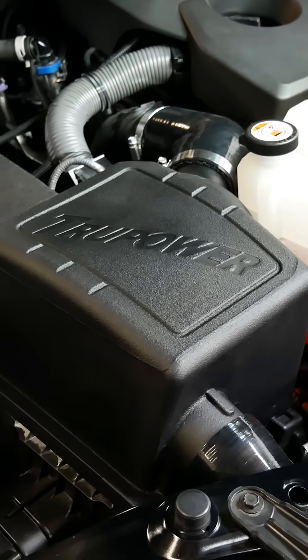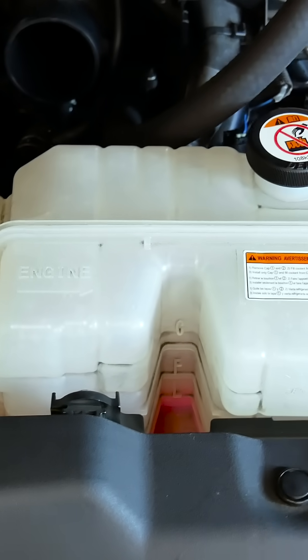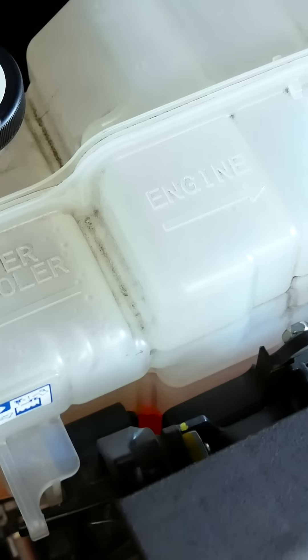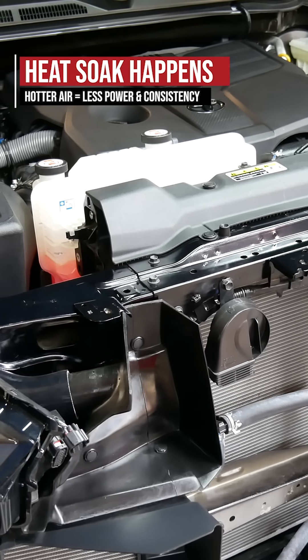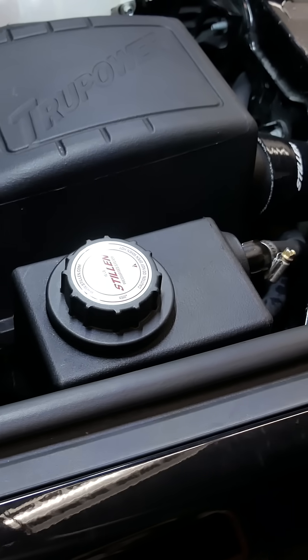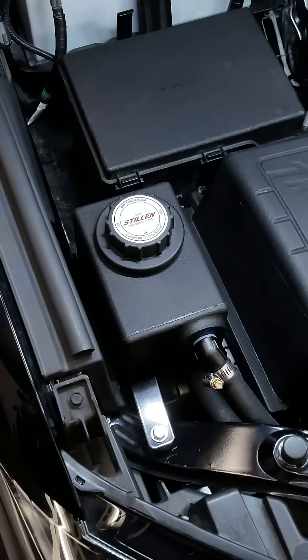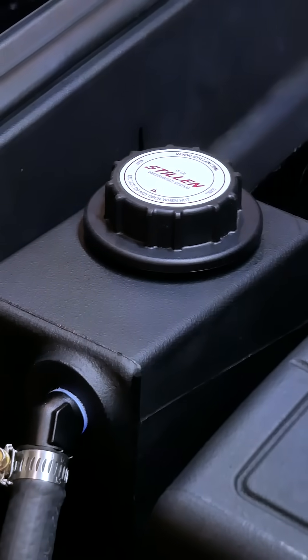One of the things we noticed when developing all the performance parts for the Tundra is that the intercooler reservoir tank and the radiator reservoir tank actually share a combined wall. This means you're effectively preheating your intercooler system. The Stillen intercooler system gives the intercooler its own dedicated location in the engine bay, so it doesn't share radiant heat from the radiator or any other hot engine bay components.